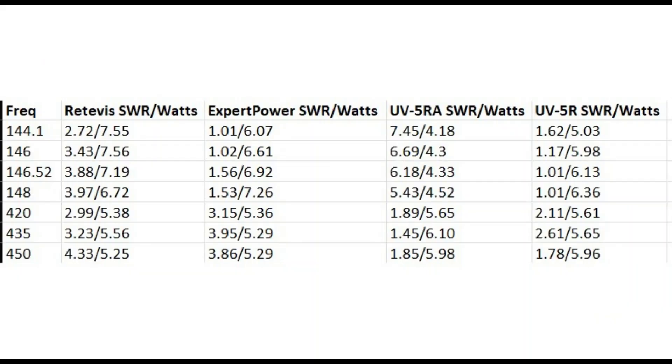Looking at our test results, you can see on the 2 meter band at 144.1 megahertz, out of all the antennas, the Expert Power did the best with an SWR of 1.01 and the radio put out a little over 6 watts. The worst antenna was the antenna that came with the radio — the UV5RA — which had an SWR of 7.45 and the radio put out a little over 4 watts.